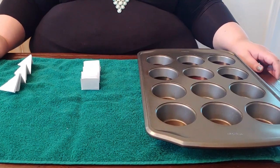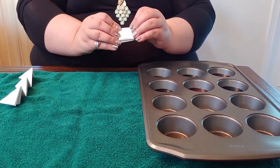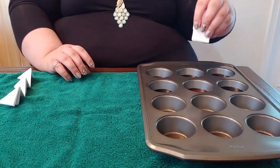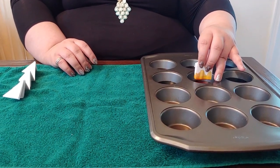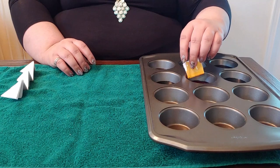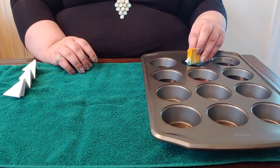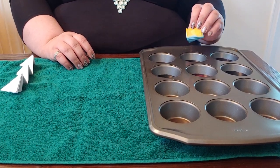Now we're ready for the fun part — actually dyeing our papers. You're going to take your folded papers — for example here's our square — and dip them into the inks. This one I'm going to do in orange and blue. On one side you're going to dip it down into the color of your choice and you're going to see the color run up the side of the paper. Tap it to get the excess off, then turn it over and dip the other end into your other color, which in this case is blue. You'll see the color run up the paper and now it's orange and blue. Set that aside.